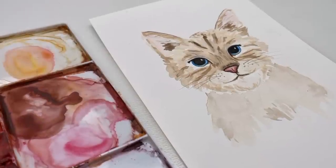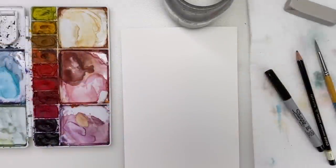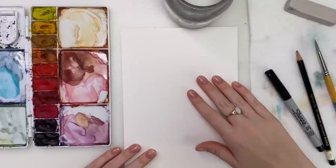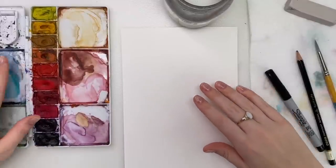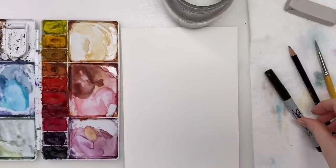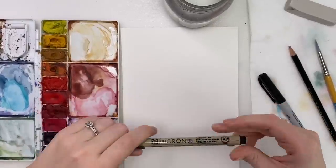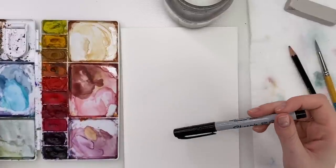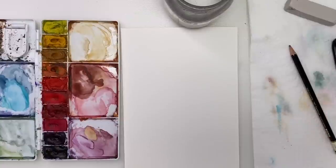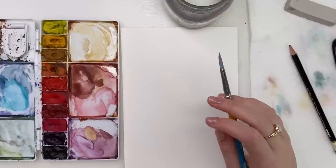Hey everyone and welcome back! Today I'm going to show you how to paint a cat. To start, I'll go through my materials. I'm using Bee watercolor paper, my Winsor & Newton Cotman watercolors in my palette, a pencil to sketch out the face, my Micron pen if I need it, a black Sharpie to fill in part of the eyes, my Princeton Snap paintbrush in a size six, water, and a paper towel. We're ready to go!